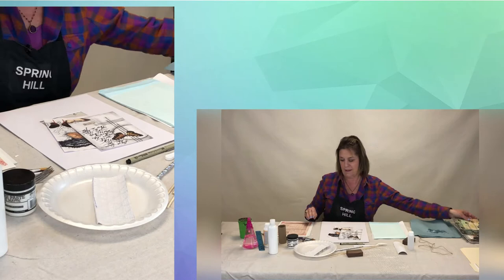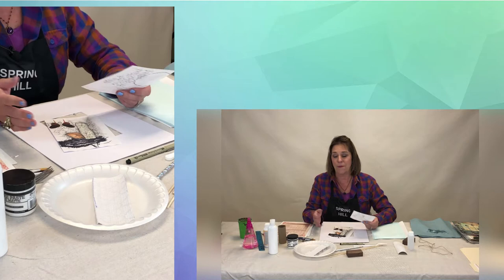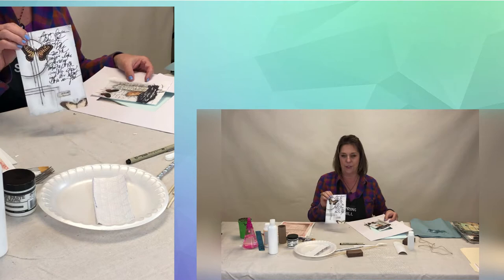Another thing we're going to create is called asemic writing, and asemic writing means without semantics, or illegible. Some of you, that may work perfectly because that's the way you write anyway. We'll create two of those — this one is going to use an image transfer technique. It doesn't look like much when it's a little piece of paper, but when you put it behind a nice big mat and frame it, you're golden. One is more of a collage work, and the other is image transfer.